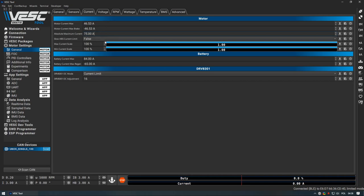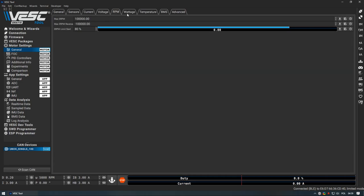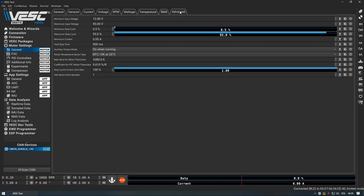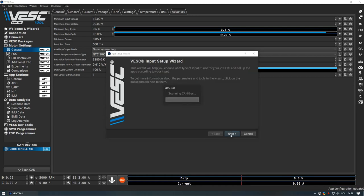For battery current, make sure to never exceed the rating of your cells. For example, if you have a 10S3 battery and each cell is rated for 10 amps continuous discharge, you will be putting 30 amps and minus 30 amps here. Skim over the other tabs for sanity checks, and if you are unsure or have problems, I will link the VESC Discord server in the description. Last step is configuring the input — in my case a joystick, which is just a fancy potentiometer. There is a wizard for that as well.